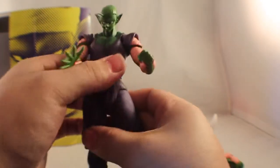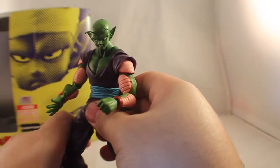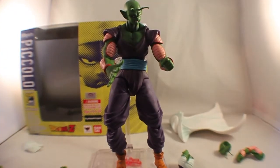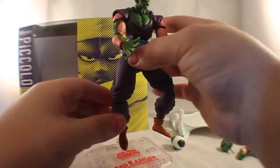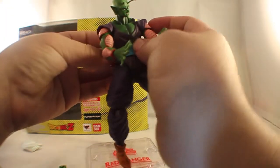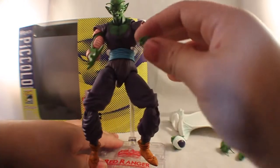If you have Tamashi bases or any bases that accept Tamashi figures, it's always good to have those so you can get those mid-air poses. Here's my base for one of my other figures — it's a Power Ranger base, but it does hold this one. Zoom out — there you go. Make sure he looks like he's floating in the air with feet straight, and there he is floating in the air, ready for a fight.